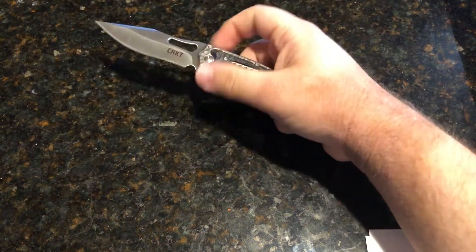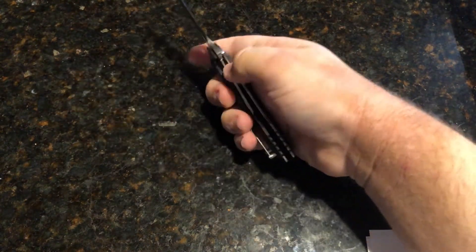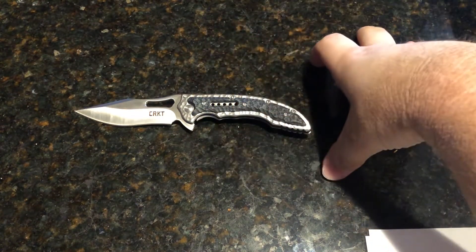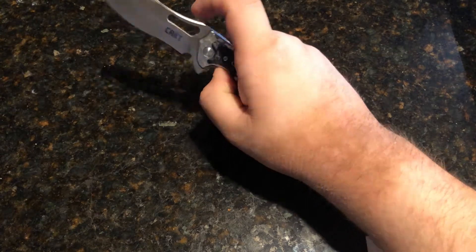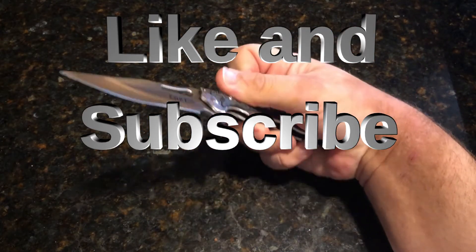My thoughts on this guy — it's a pretty good knife. The price is just so good. That's honestly what makes this knife for me. There are more expensive knives out there with 8CR13MOV steel, so the value here is excellent. Well guys, I'll see you in the next one!